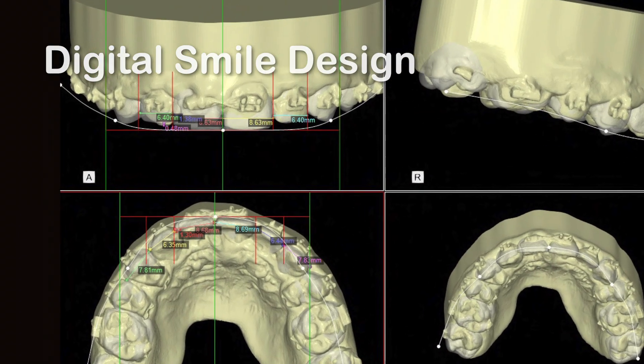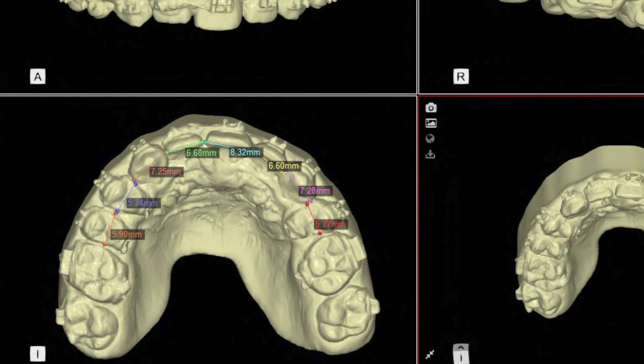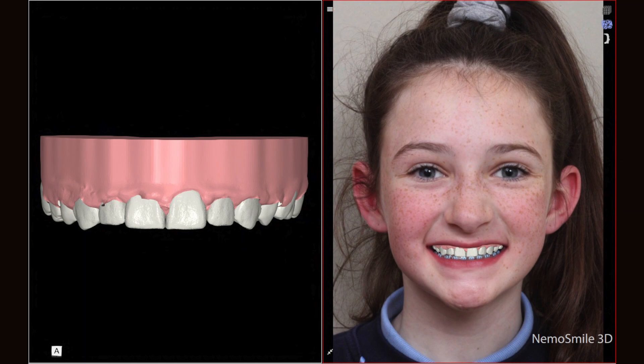We use advanced 3D dental technology in the form of digital smile design to help us plan the final positioning of both the teeth and the gum tissue, so that we can change the form and shape of the teeth in the right way to mimic what would look normal.